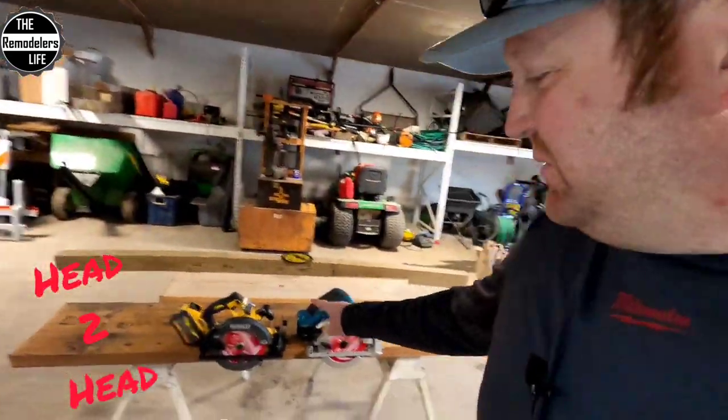What's up everybody? I'm Dane with Remodelers Life, and today we're going to be doing a little head-to-head testing against these two saws.